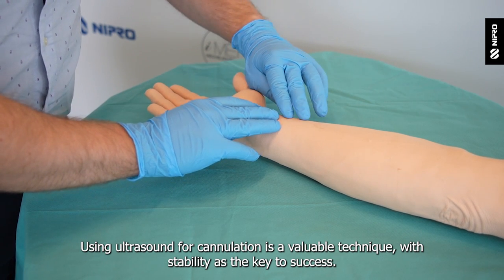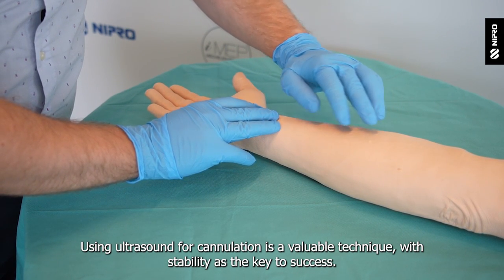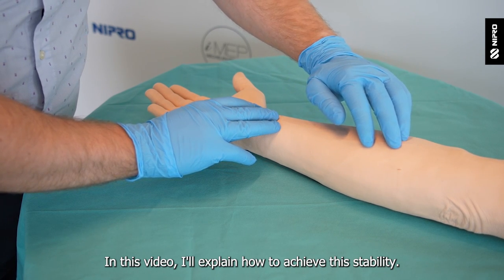Using ultrasound for cannulation is a valuable technique with stability as a key to success. In this video I'll explain how to achieve this stability.